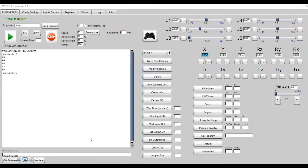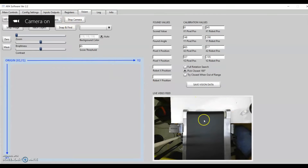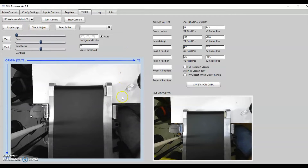I'll create a detailed tutorial and put a link to that in the description, but to give you a brief overview: you just go to the vision tab in the software. You can use any webcam, then just hit Start Camera and that'll bring up a live video feed on the right showing what the camera sees. I can hit Snap Image to grab a screenshot of that.